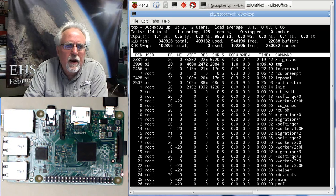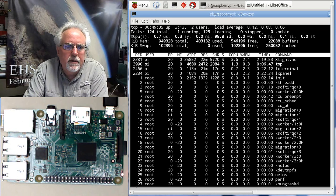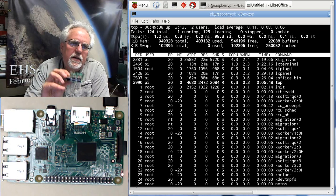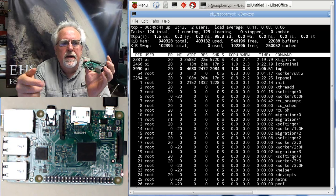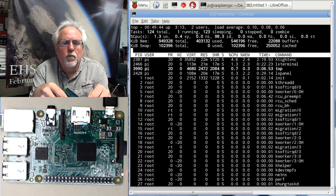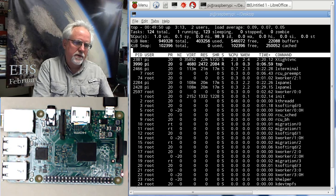The kit I recommend for the Raspberry Pi — again on my website — actually has an HDMI to HDMI cable. So the cable that comes with the kit will work if your monitor has an HDMI input. If it doesn't, you will need to get some sort of converter.